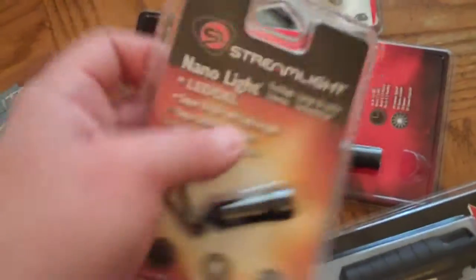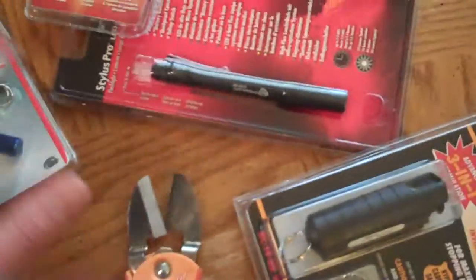Versus having to use a knife and risking cutting yourself — I've got an injury there from opening something a long time ago. Just for using that for this little stuff right here, these little plastic cases and all this nonsense, this thing's pretty awesome.